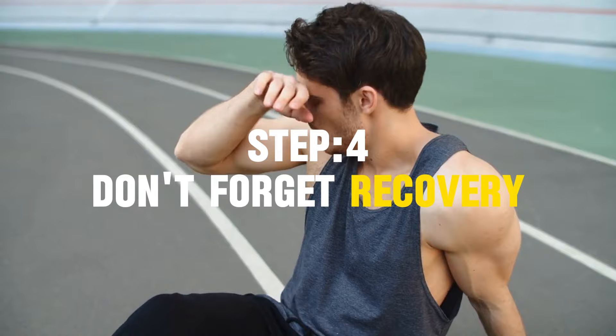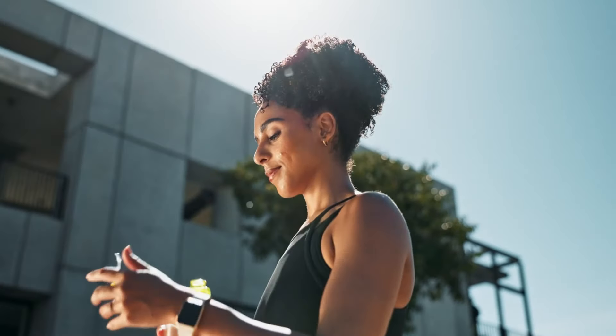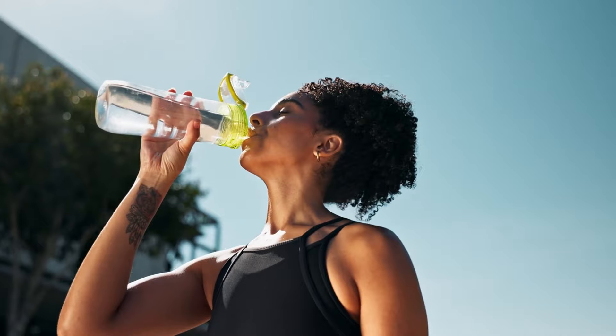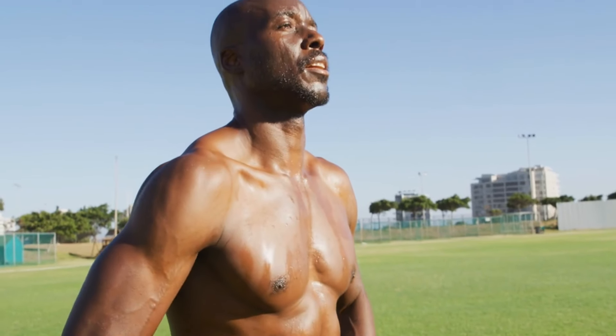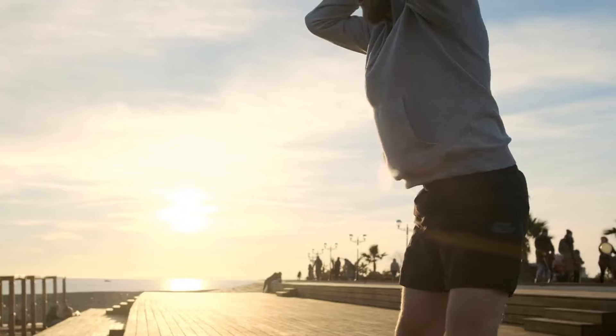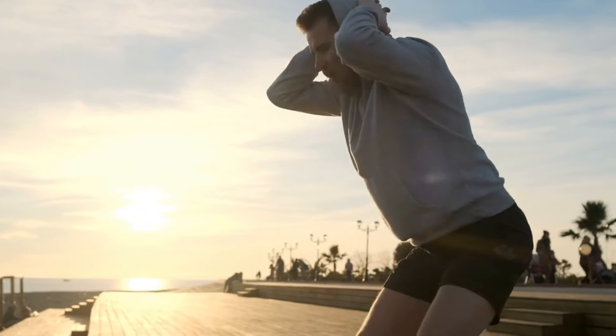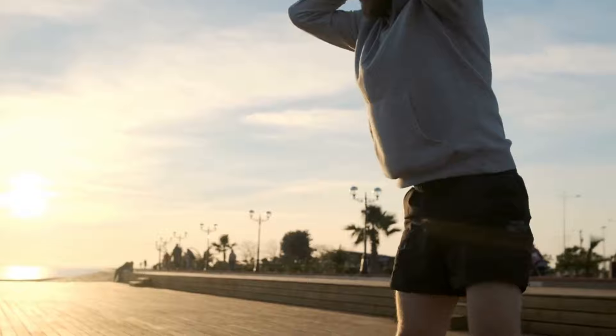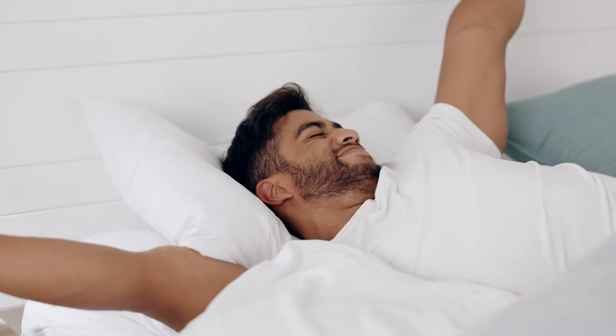Step 4: Don't forget recovery. Muscle growth doesn't happen during your workout — it occurs during recovery. Ensuring proper recovery is essential to building muscle and preventing injury. Schedule at least one rest day between squat sessions to allow your muscles to repair and grow. For beginners, 48 hours of rest between sessions may be necessary.